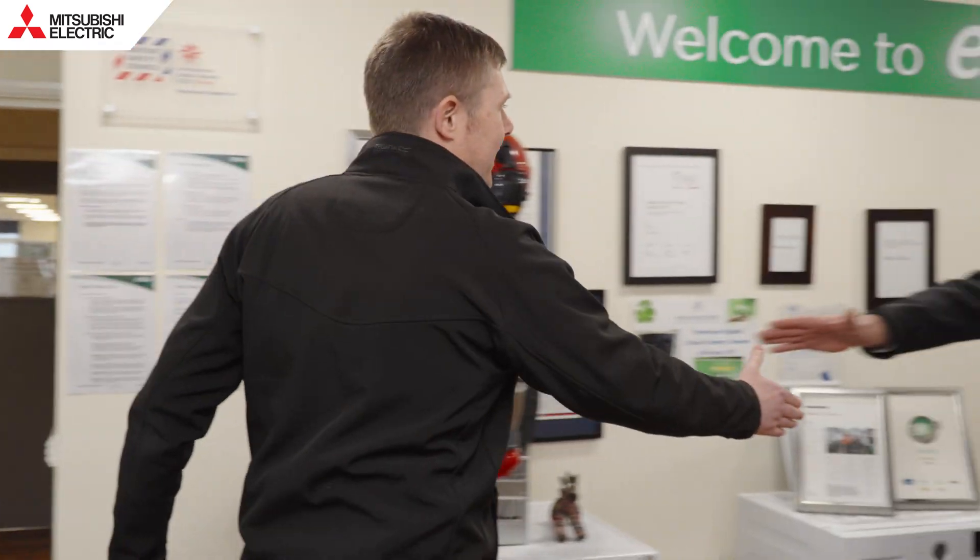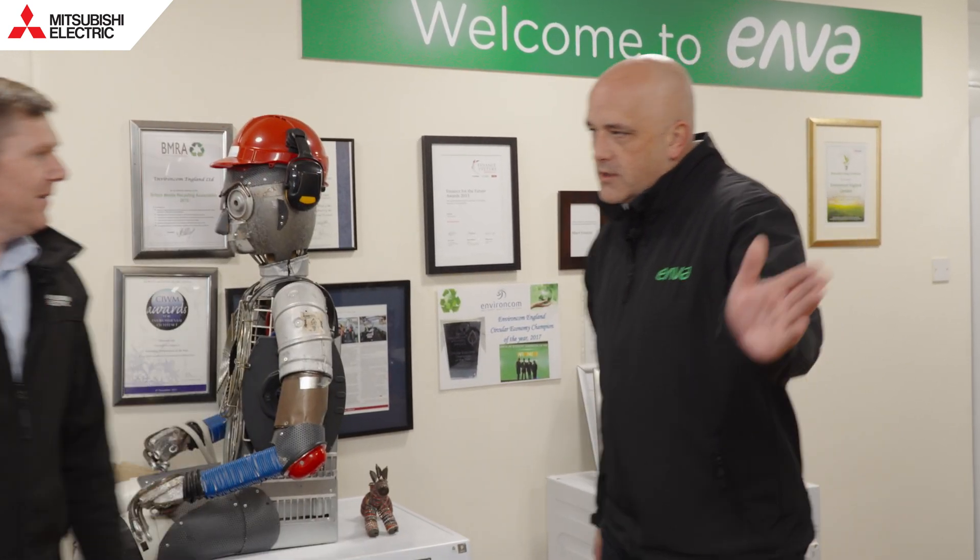Hi Carl, really good to meet you. Hi Chris, welcome to Enver. Thanks very much, really looking forward to you guys showing us around today to see what you do here. Of course, no problem — let's go have a look at the recycling.